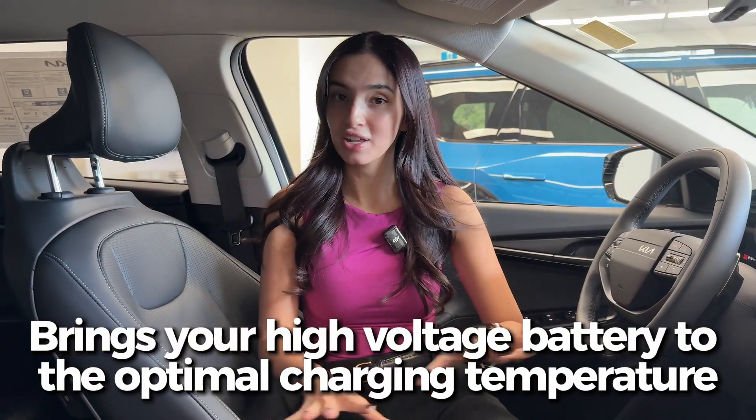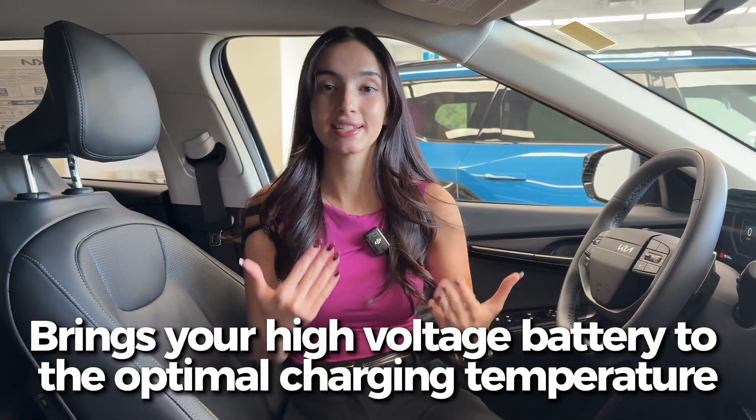Battery preconditioning essentially brings your vehicle's high voltage battery — your main driving pack — to an ideal temperature. In a very hot climate it cools the battery down; in a very cold climate it brings it up to operating temp. This lessens charge times at DC fast chargers. For example, at negative 10 degrees, while driving toward a charging station you can turn on battery preconditioning so the battery is already at optimal temp once you arrive, ready to accept the full extent of that charger's power.